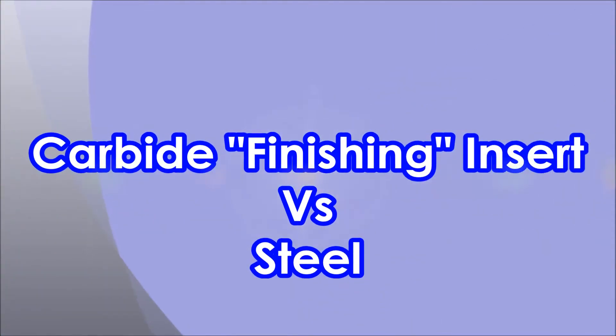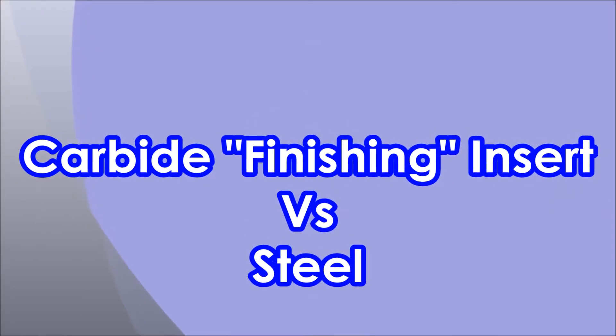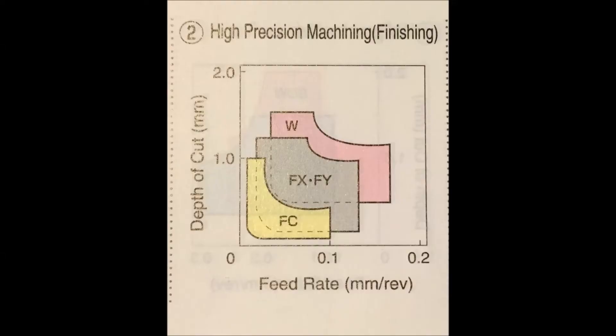Hi there. After my last video using aluminium inserts on steel, I changed over to use what I call my general purpose insert to finish the same job — but it's not really a general purpose insert, it's a finishing insert. You can see by this chart here it'll go to one millimeter depth of cut and 0.1 millimeter per rev feed, and you shouldn't do much more than that.